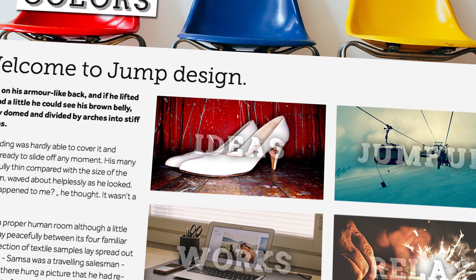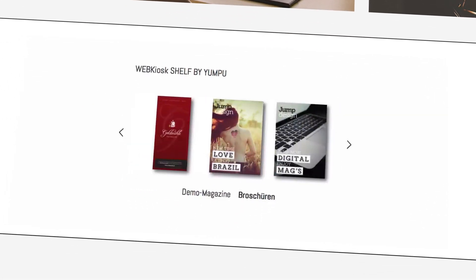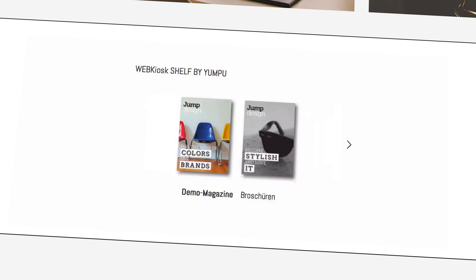Go all in with Yumpu. With the brand new shelf embed, you can easily embed all of your magazines on your homepage, and that with just one embed code.